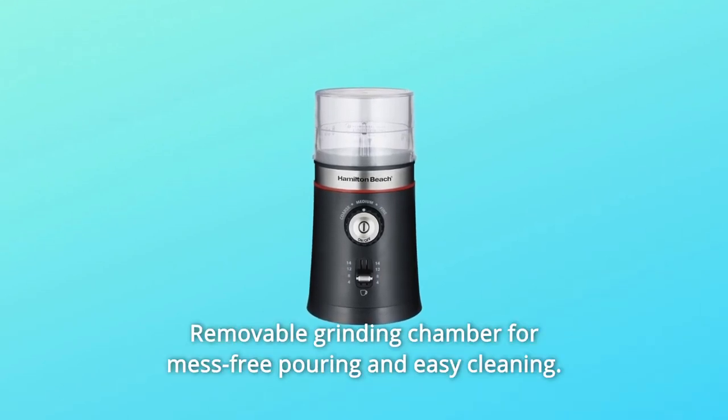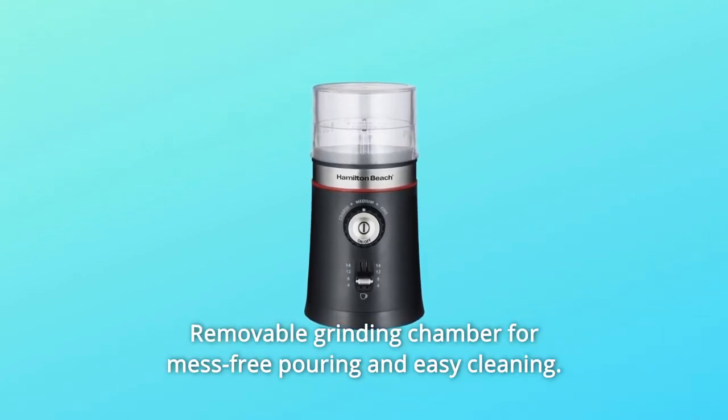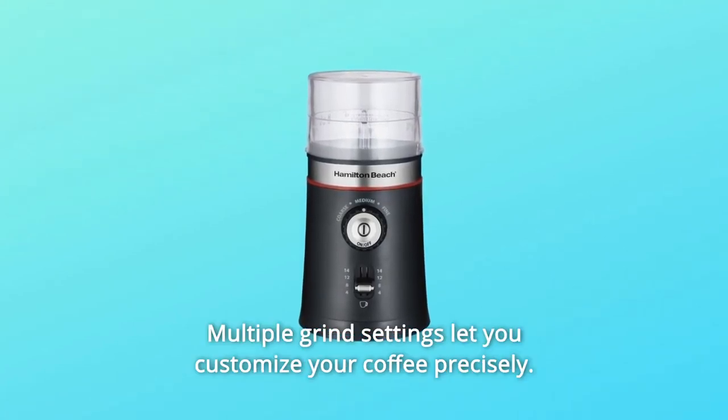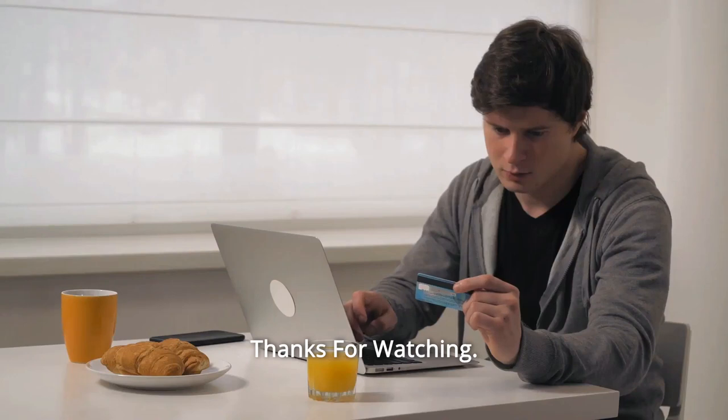Number 3: Removable grinding chamber for mess-free pouring and easy cleaning. Number 4: Multiple grind settings let you customize your coffee precisely. And so much more.